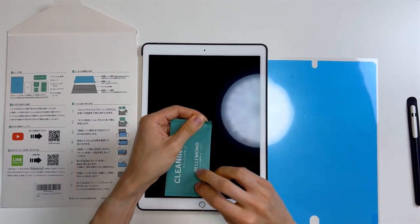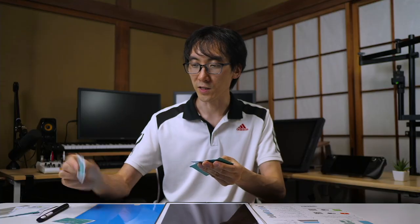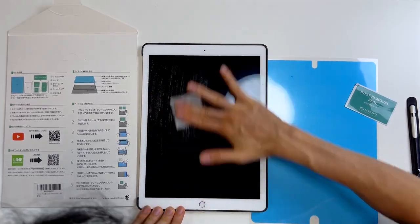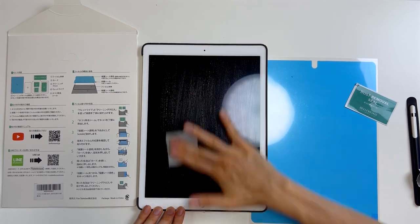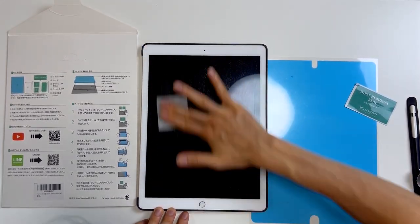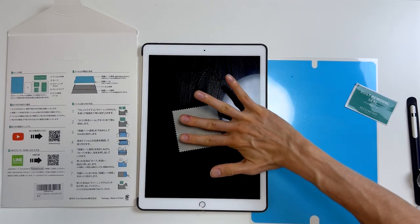Let's open the cleaning kit first. I've got the dust removal sticker, the wet wipe, and the cleaning cloth. Let's do the wet wipe first — just going to clean it in straight lines. I used to always do this in circular motions, but I've been told since learning how to wash my car that circular motions are a little bit more obvious when you create scratches. I'm sure I'm not creating any scratches using this wet wipe, but still I don't want to drag any dirt around the screen in a circular motion. After that, I'll use the cleaning cloth to finish the job.